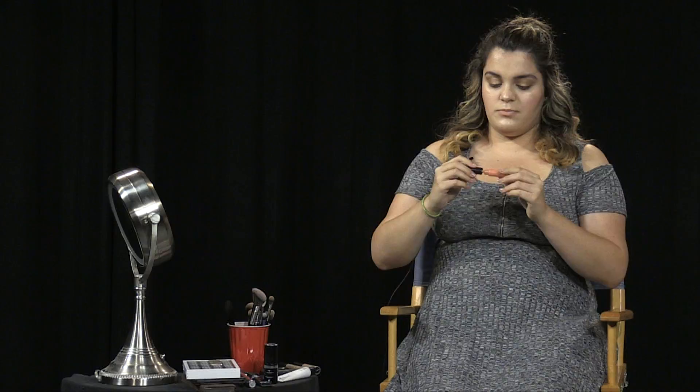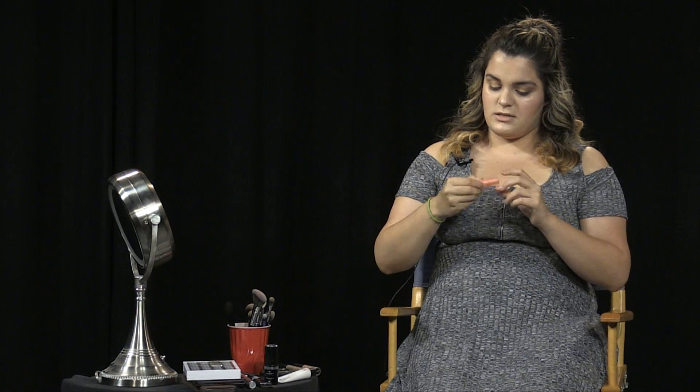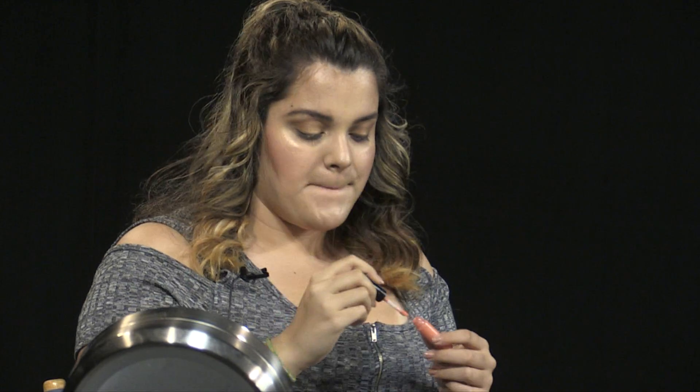To finish off the face, I'm putting on the MAC Lip Gloss in shade Pink Lemonade — a really pretty coral color — all over my lips. And that is the look finished! I hope you enjoyed this easy, bronzy, summery look. It's really quick and easy, and anyone can wear it regardless of skin tone, hair color, or eye color. Thanks so much for watching!